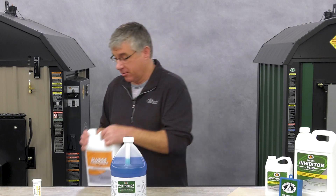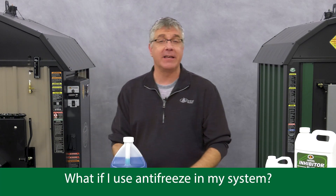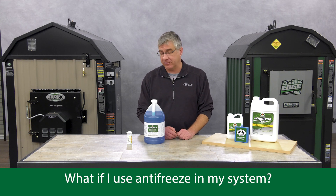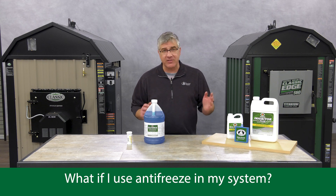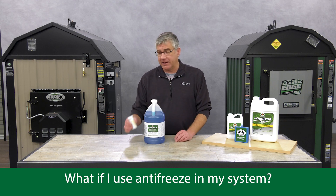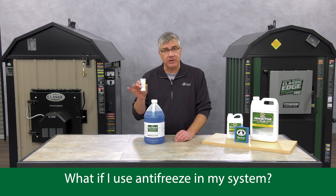What about if you have antifreeze in your system? Well, no doubt it's a propylene glycol antifreeze. The nice part is everything's the same — this video applies to that as well. You can add in Molly Armor 350, and the test strips work equally as well for the antifreeze.